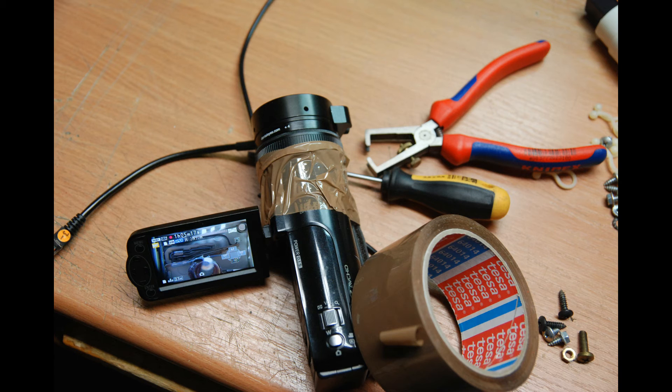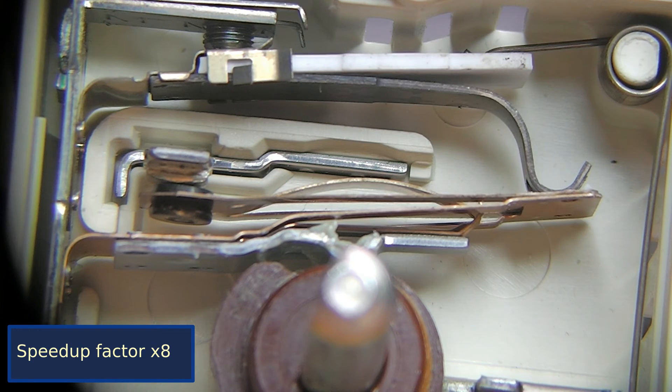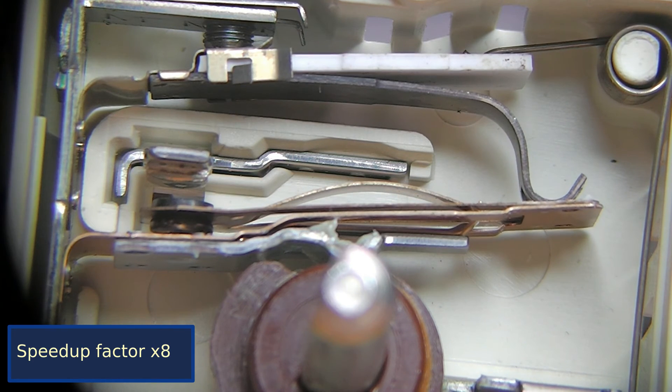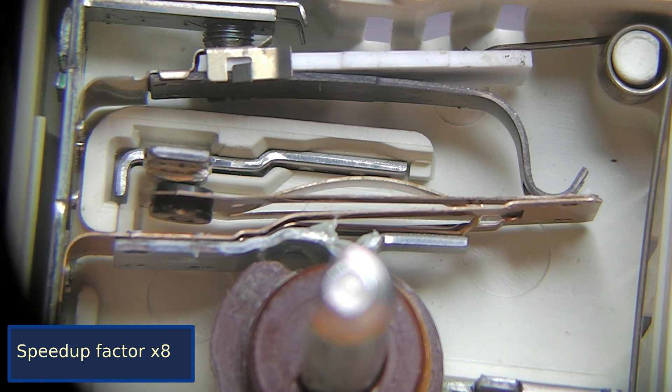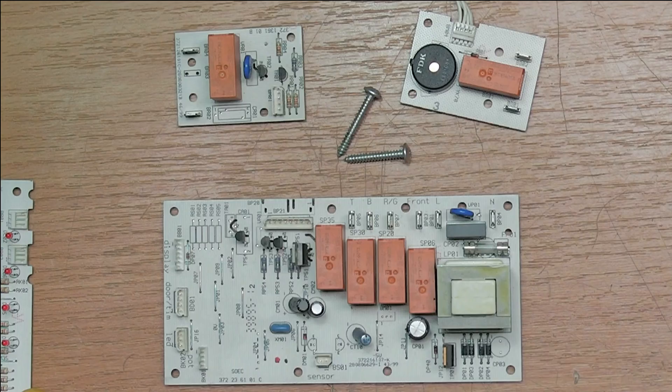And these are some shots with my hillbilly macro lens attachment. I hope you enjoyed the teardown of my 15-year-old oven a bit — tune in next time. Thank you very much for watching, bye!